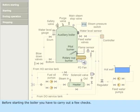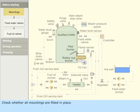Before starting the boiler, you have to carry out a few checks. Check whether all mountings are fitted in place. Check whether all inspection doors are fitted back. Check the main steam stop valve.